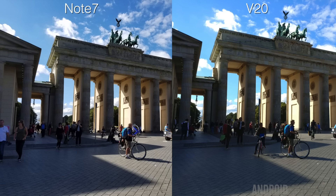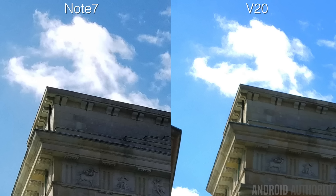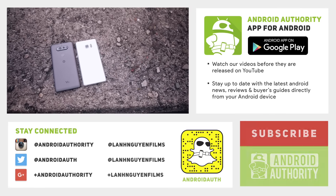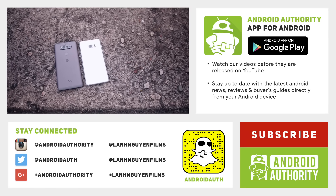The same thing can be said with the second landscape image, where there was a lot of harsh sunlight and shadows. The clouds are blown out on the V20 as well, and you can tell it doesn't handle the harsh lighting from the sun bouncing off the stone walls quite as well as the Note 7. So in these types of outdoor situations, Samsung definitely wins out here.